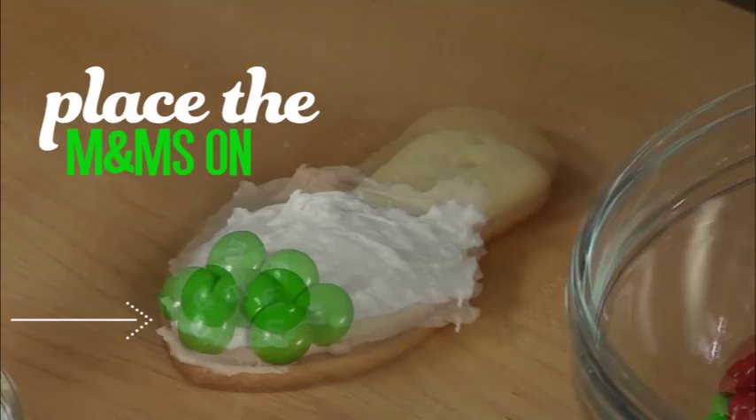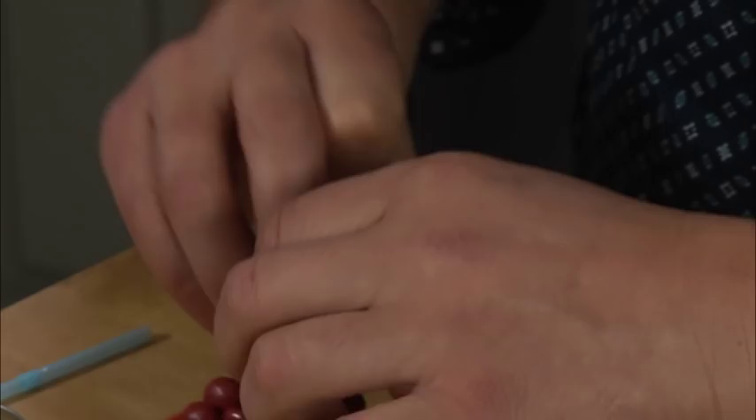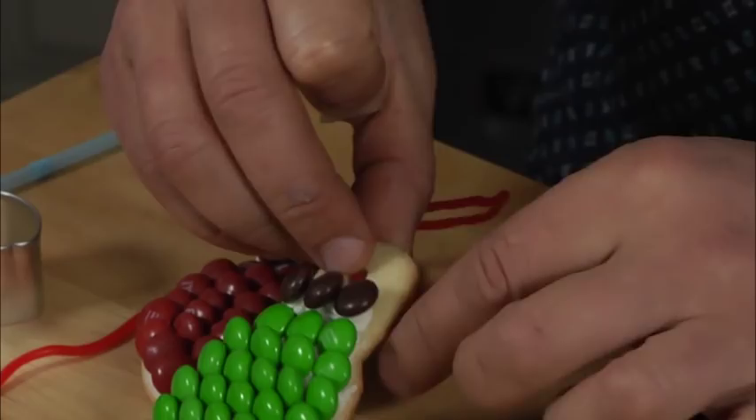There you go and that's how they look. Now what I want to do is take some lace and I'm going to thread it through. Remember we made the hole earlier on. Just bringing that through, coming through, and then we just weave this through the cookies. I'm just going to thread it through the last one.